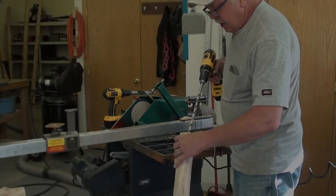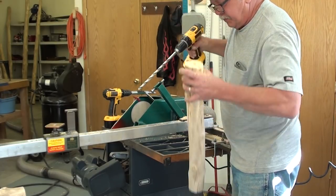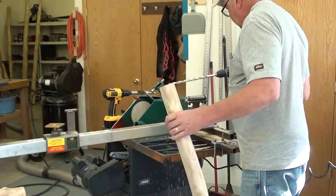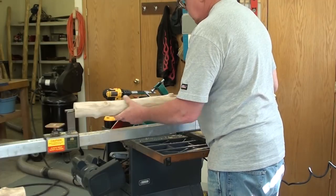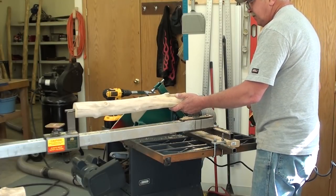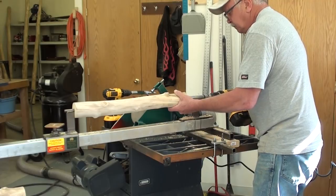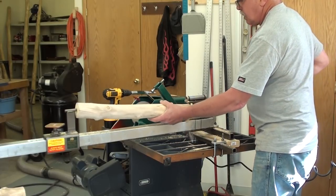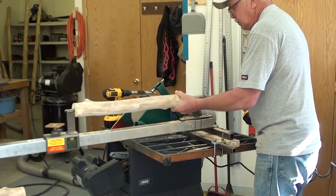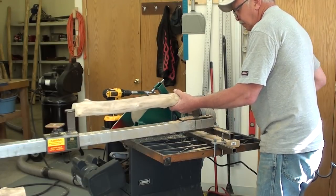First thing we do is drill a half-inch deep hole with a half-inch drill bit into each end of the log, and then we'll mount it in our jig and finish the hole. This drill bit is deep enough — this is a hardened steel sleeve — and by the time I finish cutting this hole, it'll be six inches deep on each side of the log.